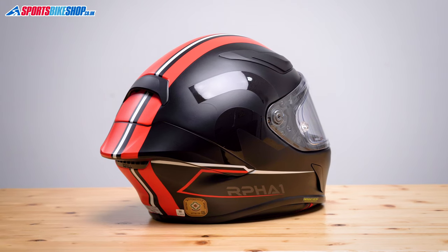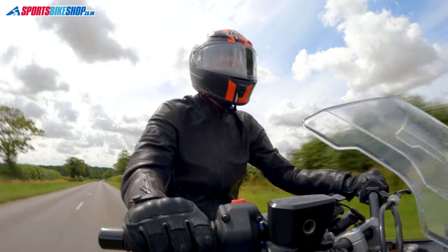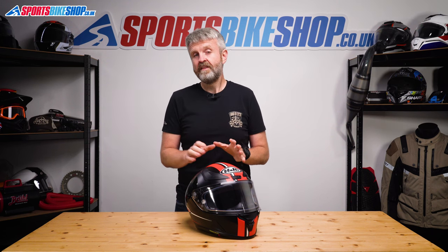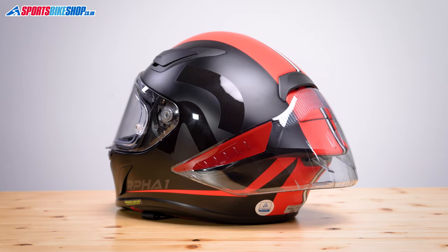The shell on this helmet is made from HJC's PIM Plus composite fibres, which includes carbon fibre, and this size medium shows 1529g on our scales. That's pretty normal for a race helmet like this — and that's without the high-speed spoiler fitted, which adds another 119g if you decide to stick that on.